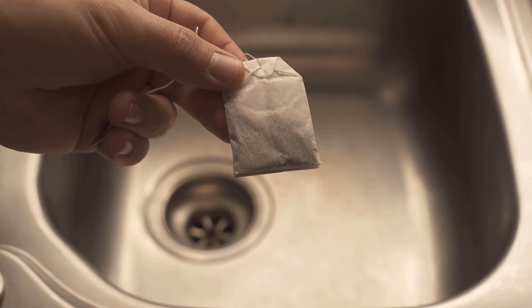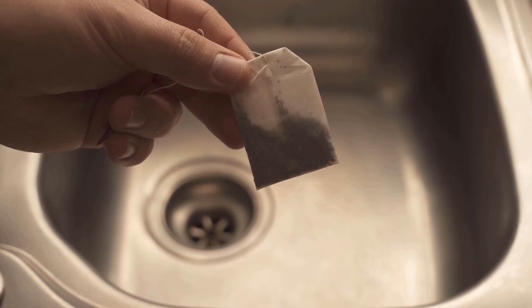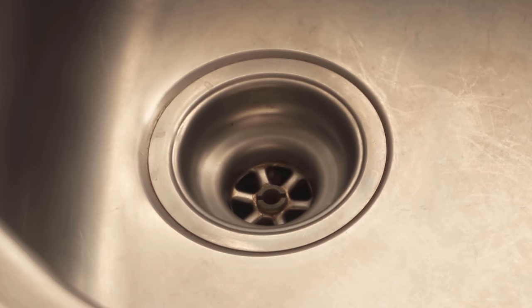In this video I show you why you should put a tea bag like this down your drain and what it will do for you. But of course we don't want to take a new tea bag here — we take the used tea bags. So instead of throwing them away, this is what you should do with them.